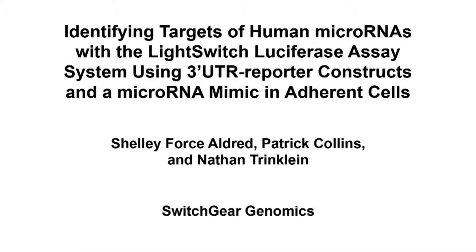The overall goal of this procedure is to co-transfect reporter constructs with a microRNA mimic to validate predicted microRNA targets in human 3' UTRs.